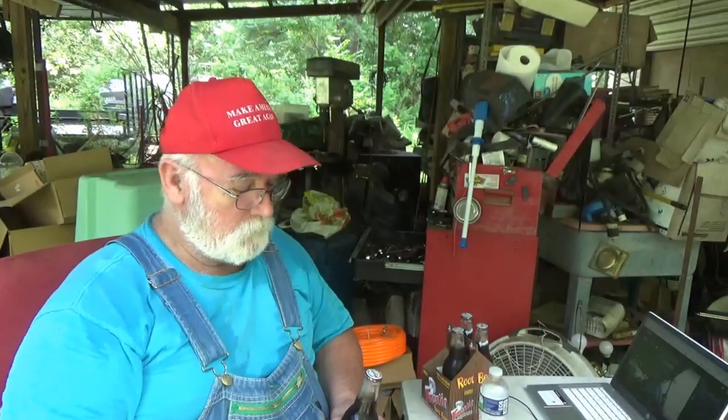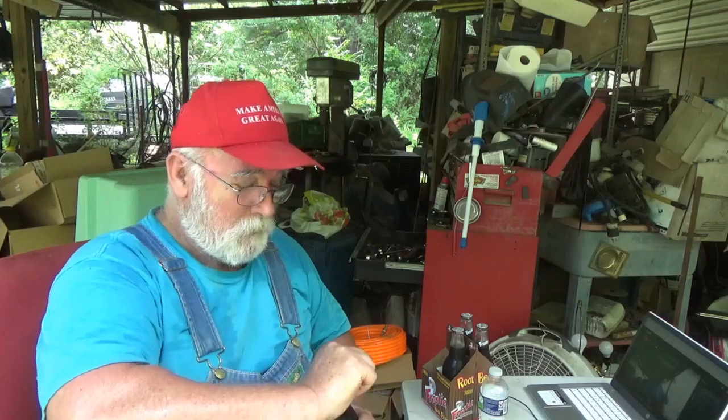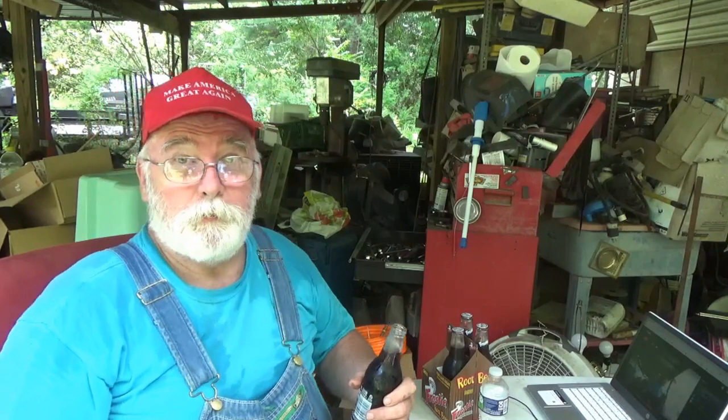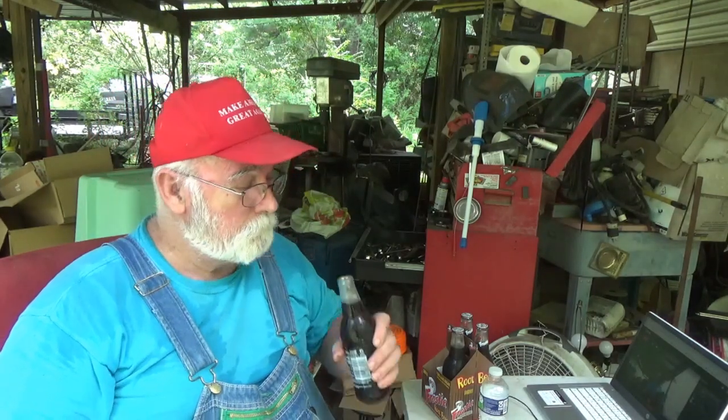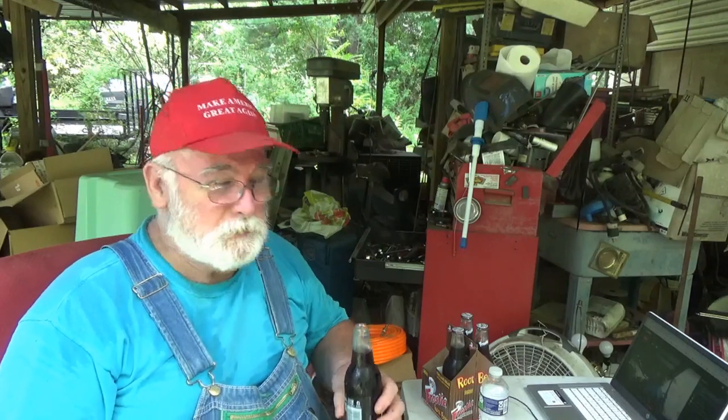So let's find out. I brought a bottle opener out here just in case, but these are actually a twist top. I assure you the original ones in 1939 weren't twist-off. Oh, it smells so good! It reminds me of A&W root beer, you know, how you get it in that frosty icicle mug.